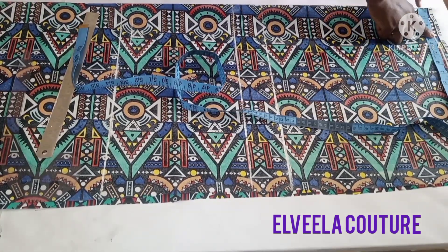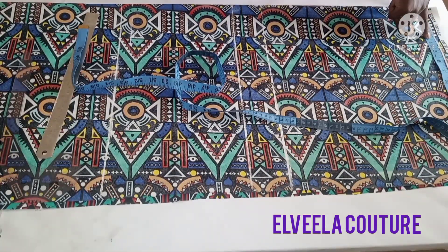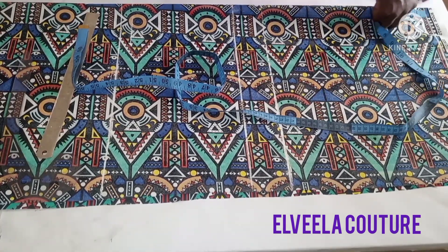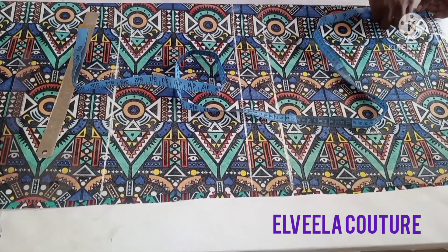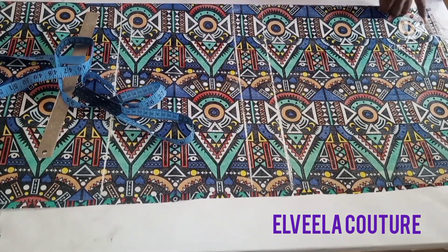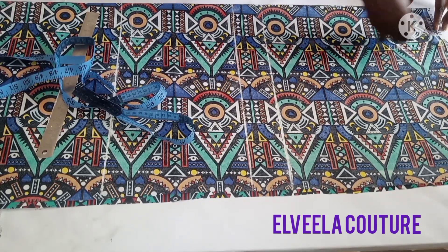I'm going to be marking out the neckline measurements. The neck width I'm working with is 3 inches — I'll be taking 3 inches for the neck width, and 2 inches here. The neck depth I will also mark as 3 inches. For the back I will make it higher than the front, so I'll be marking 1 inch for the back depth. I'll connect them like so.